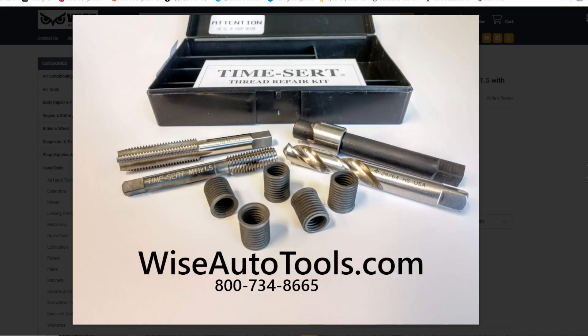Can the TimeCert 1115 kit effectively repair head bolt threads? The answer requires some explanation. The TimeCert 1115 kit is primarily engineered for surface-level insert installations when the threads start near the deck. For this reason, the 1115 is suitable for head bolt threads positioned near the surface.